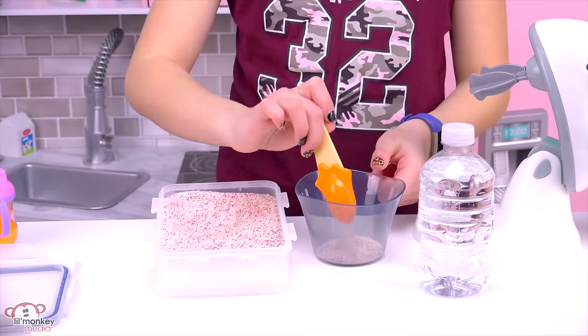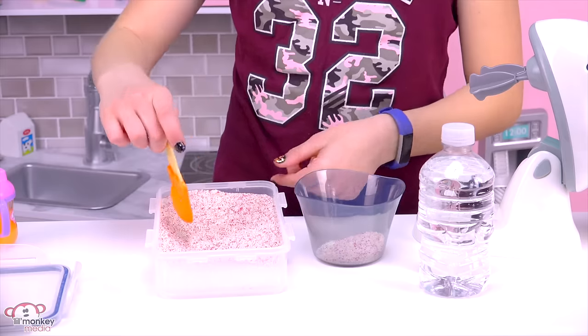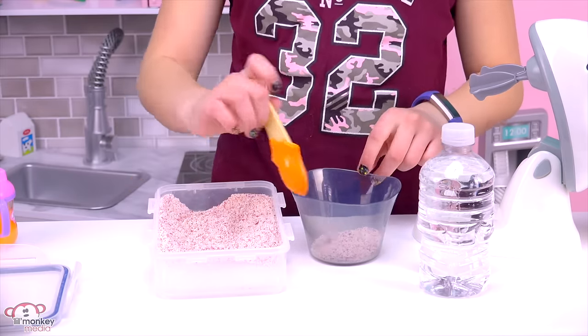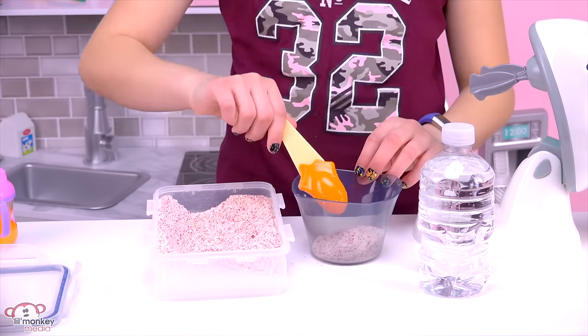I'm only going to be making one batch because they can share, since they're usually not too hungry in the morning. This is one of their favorites — it's strawberry oat cereal.